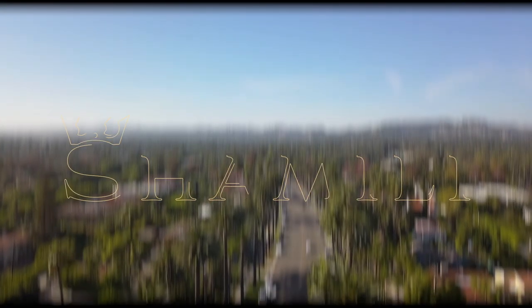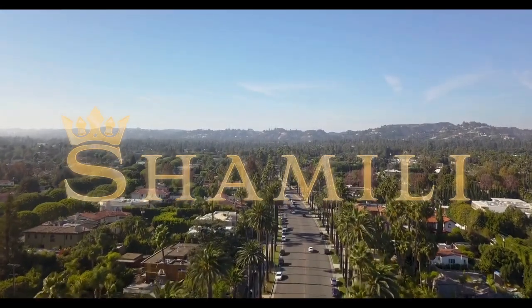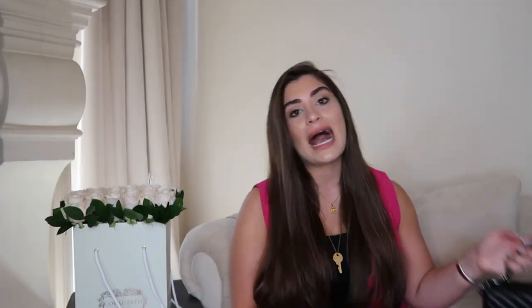I'm truly thankful for all the support. They are the best flower shop located in Los Angeles, so check them out. Now, this is actually an iconic Saint Laurent bag.